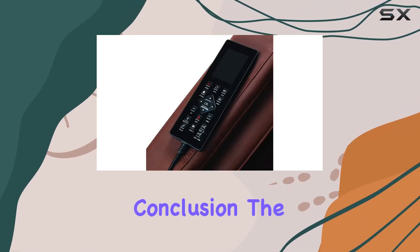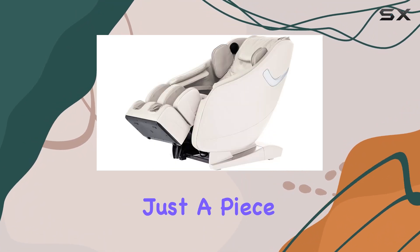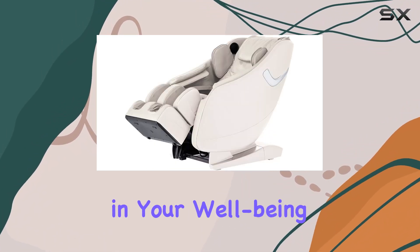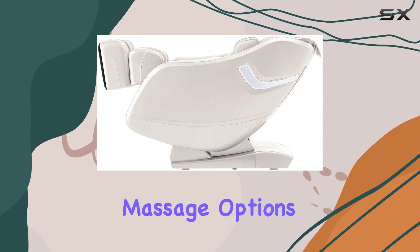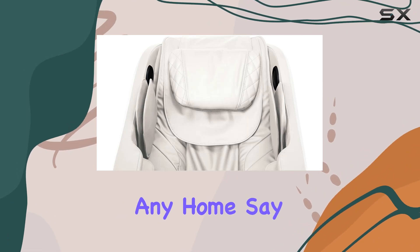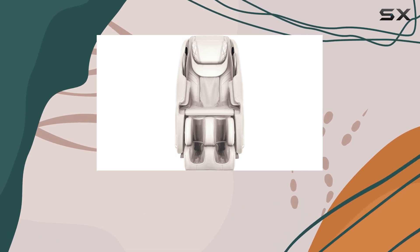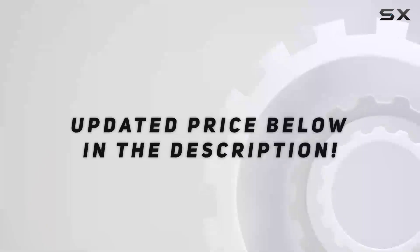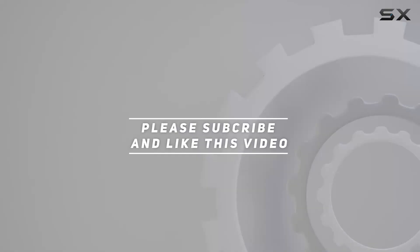In conclusion, the LifeSmart 3D Zero Gravity Massage Chair is more than just a piece of furniture — it's an investment in your well-being. With its innovative design, customizable massage options, and luxurious features, it's the perfect addition to any home. Say goodbye to stress and hello to ultimate relaxation with this incredible massage chair. Check out the video description for an updated price, and thank you for watching.